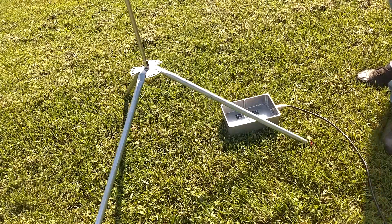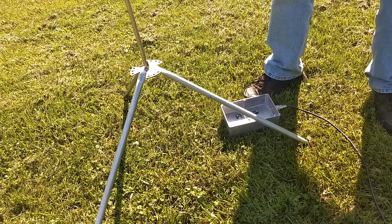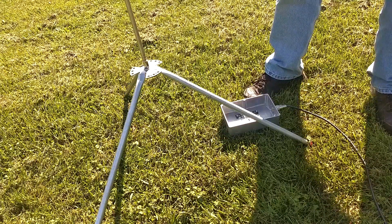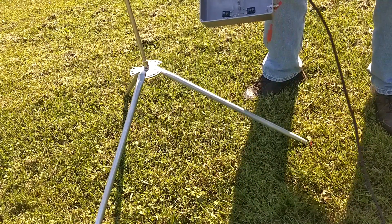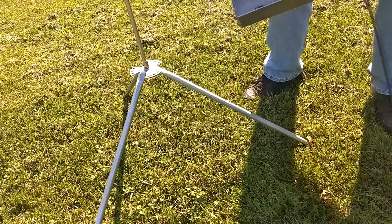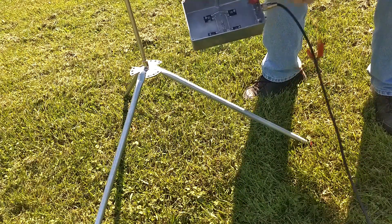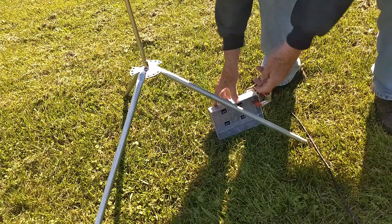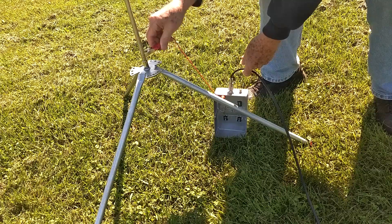This is my homemade tripod, and this is a standard 102-inch telescoping whip that's available from many sources. I've connected this coax that's running into my shack to the dummy load. What I'm going to do is connect right where the center conductor of the coax comes into the box, and we've got to arrange it here so that I can clip on to the whip.